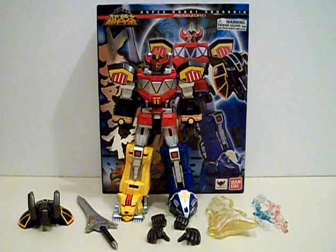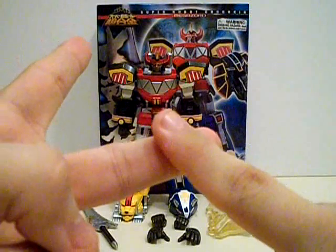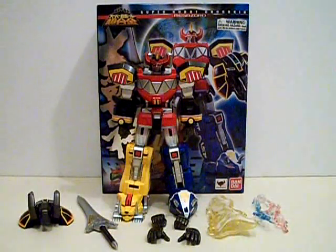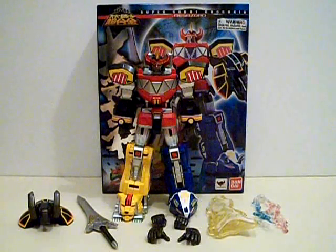This thing was very highly anticipated from either a Super Sentai standpoint or from a Power Rangers standpoint, because this is the mecha that popularized the 90s. And no, I don't mean Optimus Prime.